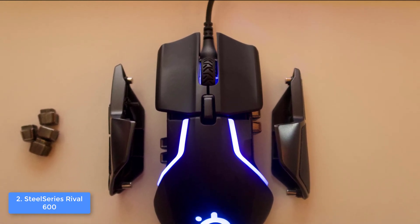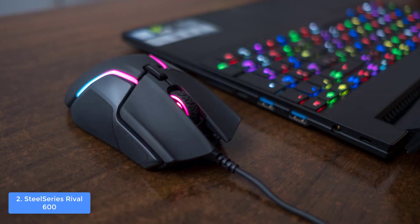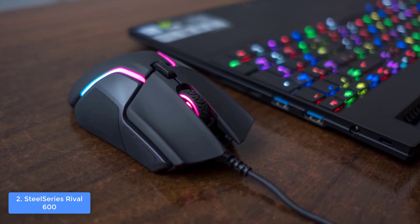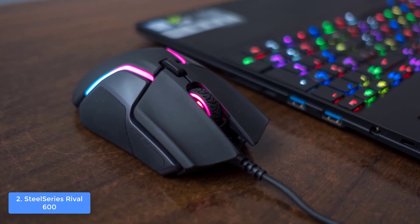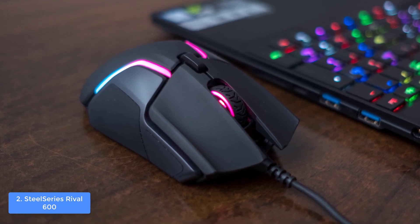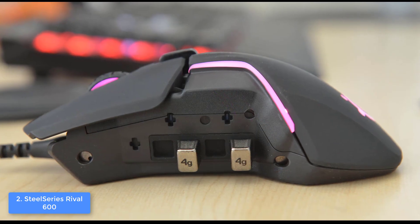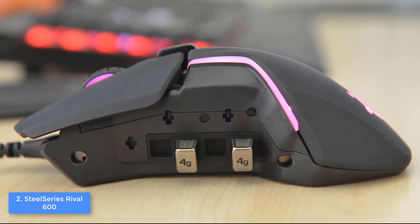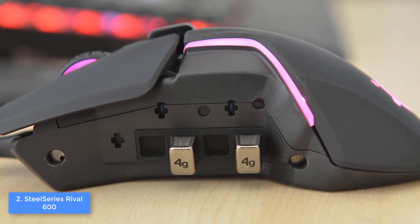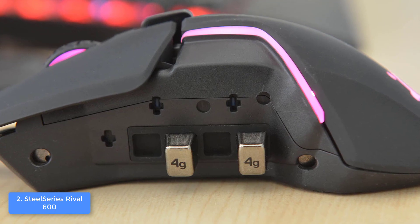From a design perspective, the Rival 600 boasts an aggressive ergonomic construction suitable for every grip type — whether you use a claw grip or palm grip — so you won't feel any strain even after gaming for hours. At the top there are left and right mechanical buttons as well as a scroll wheel, and what's special about the mechanical buttons is that they use a split trigger system which improves click delivery so your gestures will be registered instantly.